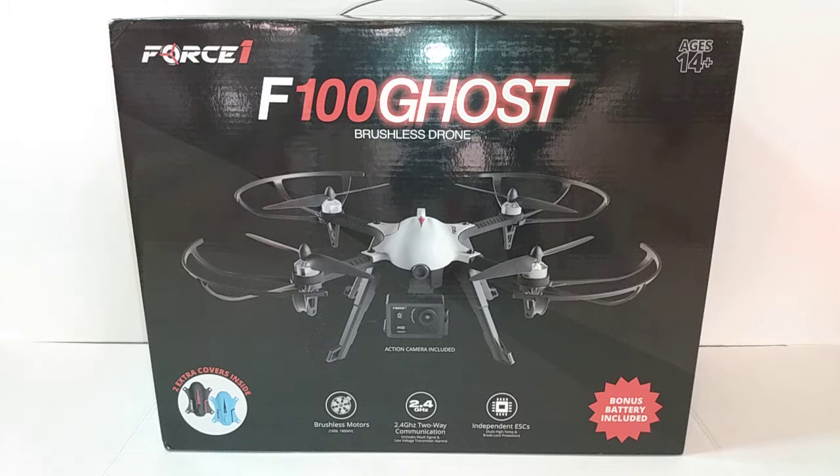What's going on guys, I'm here with the F100 Ghost brushless drone. I showed you a little bit of it in a flying video and one where I was just talking about it, so I thought I'd do the unboxing for it. This is one hell of a drone guys.